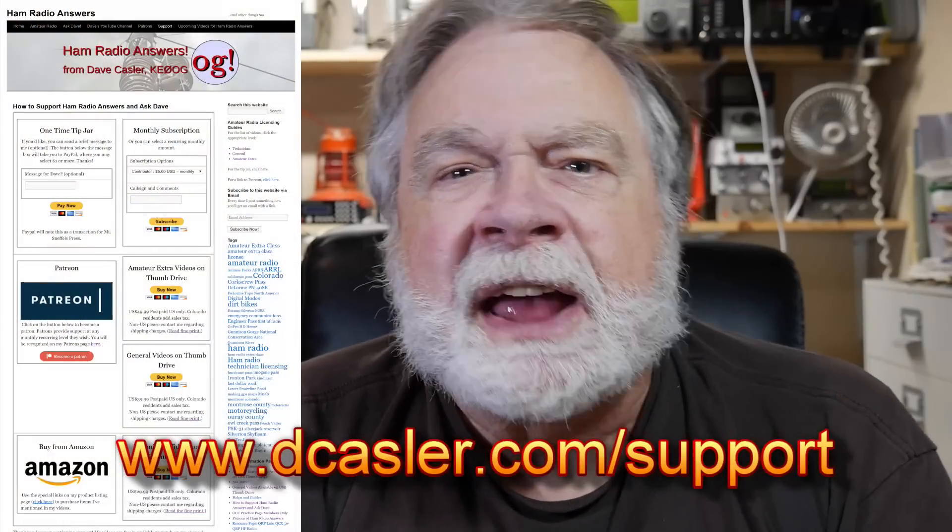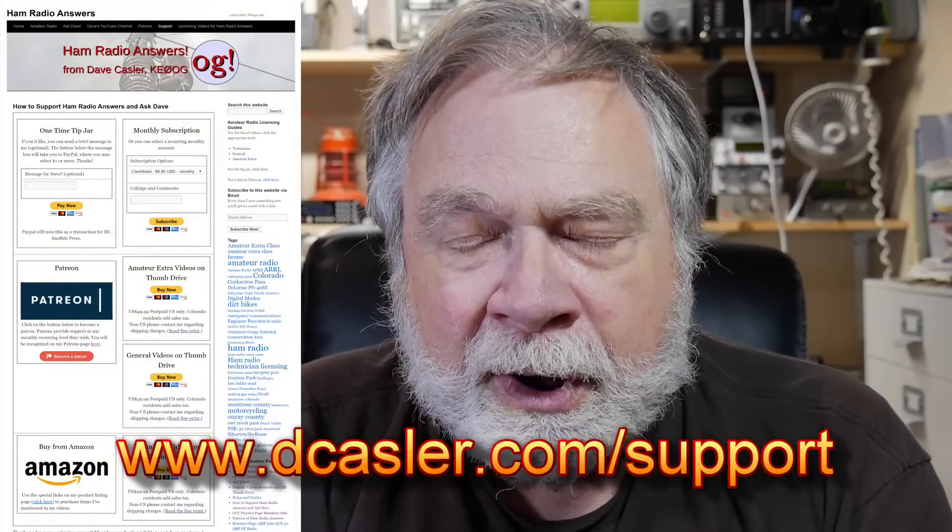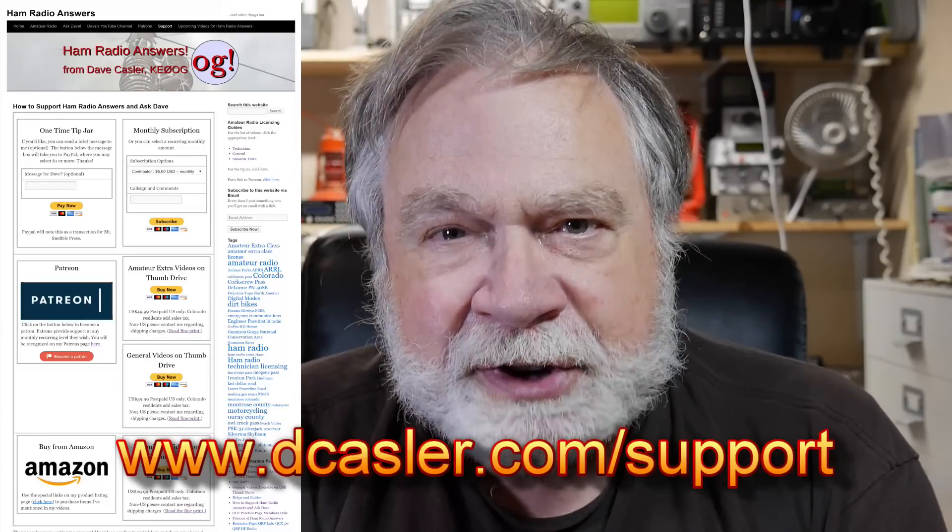So there you go — another video. I'll call it an airplane video, but I'll number it as an S-Day video, just because it's kind of interesting. I hope you're enjoying these one video every day, trying to do something either directly ham radio related or of interest to ham radio operators. Please check out dcasler.com/support for different ways you can help support and fund this channel. Until we next meet — 73.